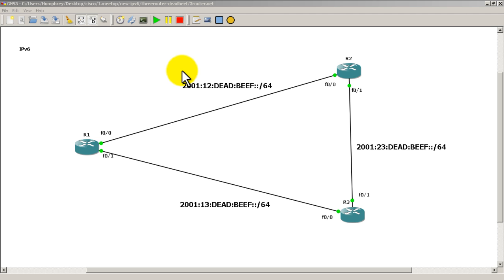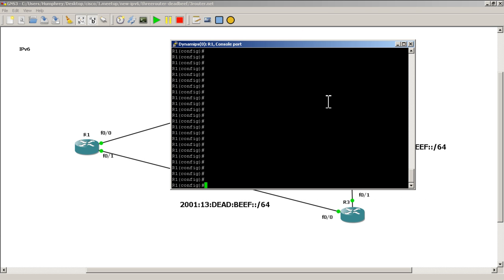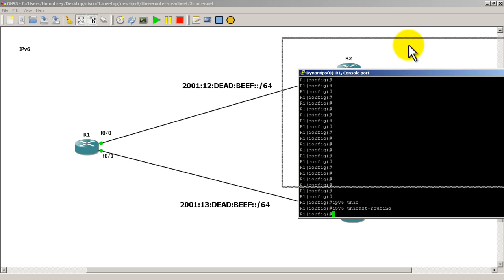Everything is a slash 64 and we're going to be using EUI-64 addresses. Let's go ahead and configure this. I already have my routers set up with basic configuration. You have to remember to enable IPv6 unicast routing — that's going to let you work with RIPng and OSPFv3, anything with IPv6 routing protocols. IPv6 unicast routing goes on all of your routers.